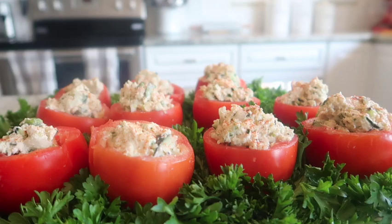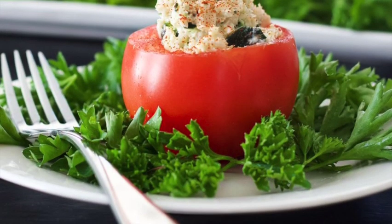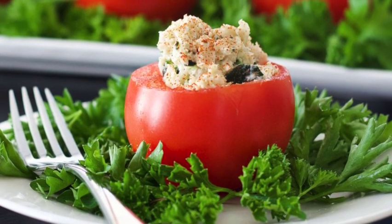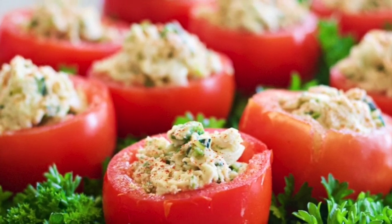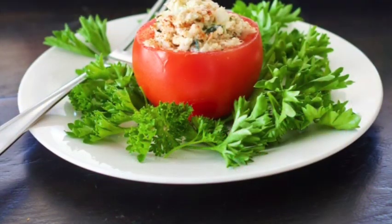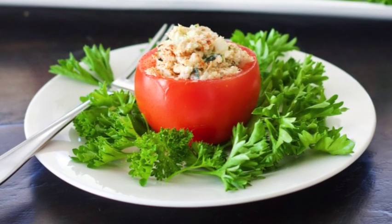And that's it — that is the stuffed tomato recipe! You can make this with chicken or tuna; I made these with tuna and it was absolutely delicious. It's a really fresh, delicious little appetizer. Let me know if you guys try it out down below — I would love to know how it turned out for you. Otherwise, please like and subscribe, and we will see you next time at Homemade Food Junkie. Bye!